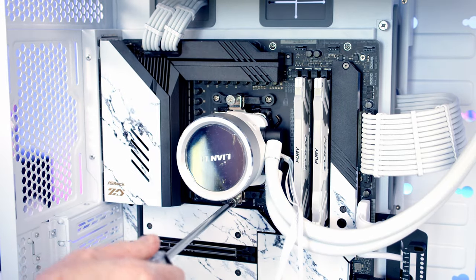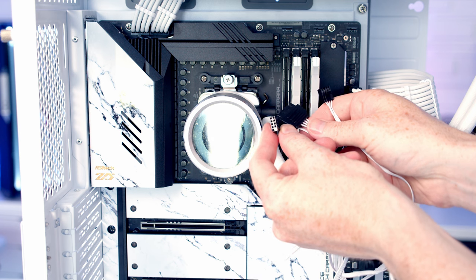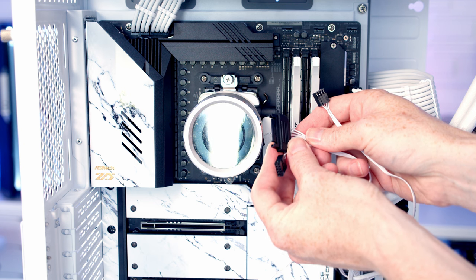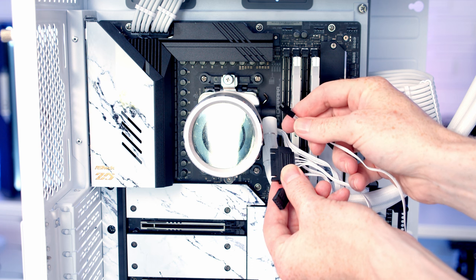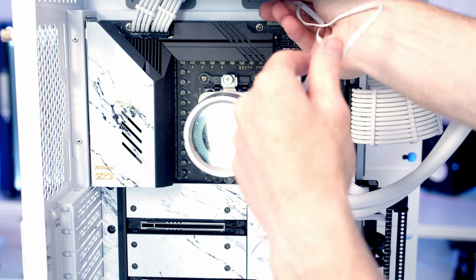I'm just going to give both a quick tightening with the screwdriver. In terms of the wiring coming from our pump: first we've got a USB cable that's going to go to the USB 2.0 header on our motherboard, and we've also got a SATA power cable which is going to go into a SATA cable from our power supply. We've also got a four-pin PWM connector and that's going to go into our pump header. I'm going to pass the USB and SATA cable up and through to the back of the case.